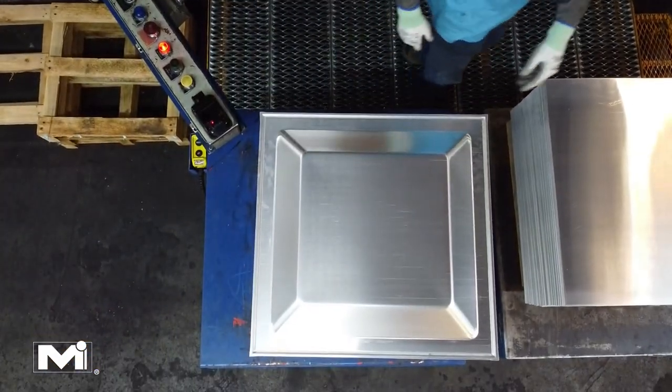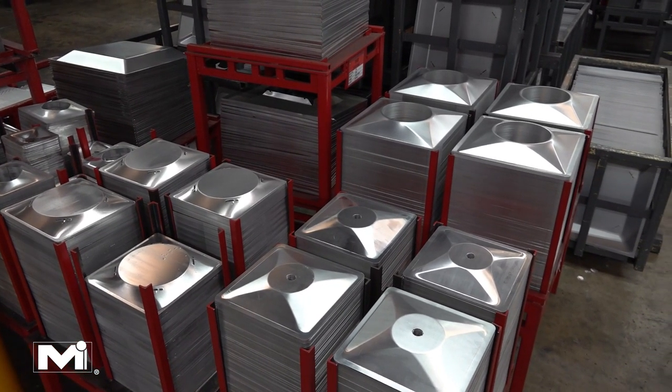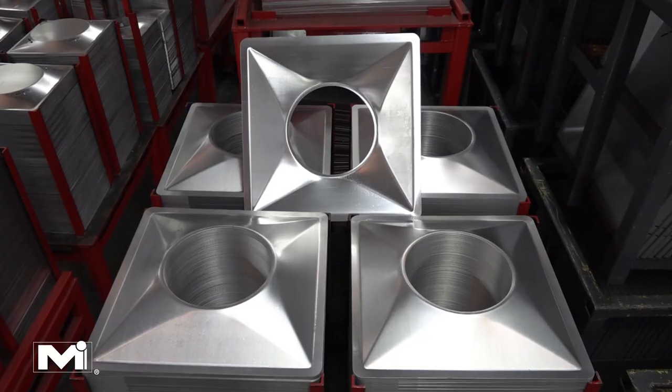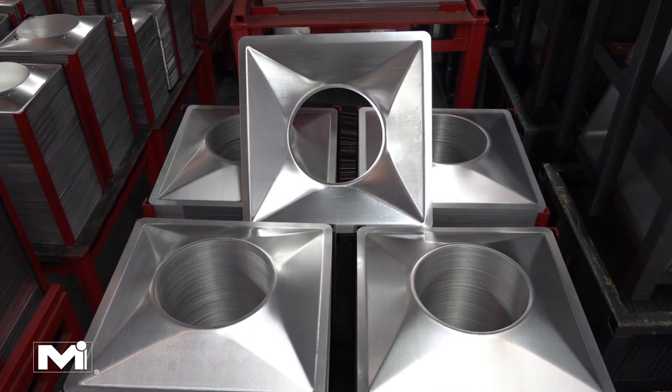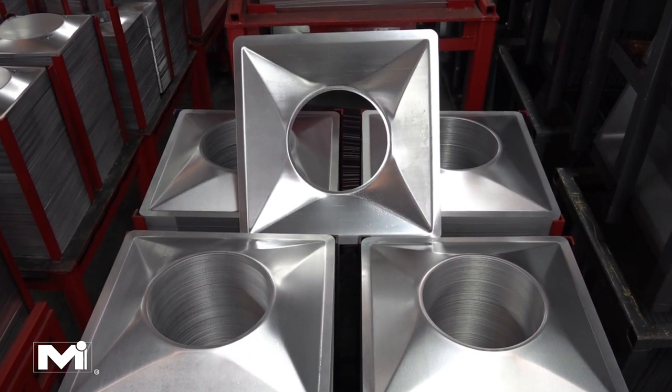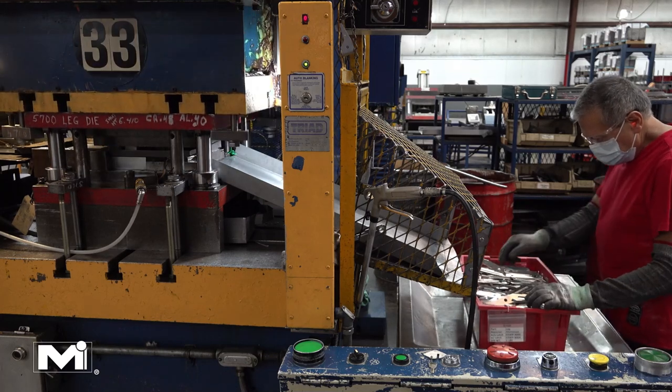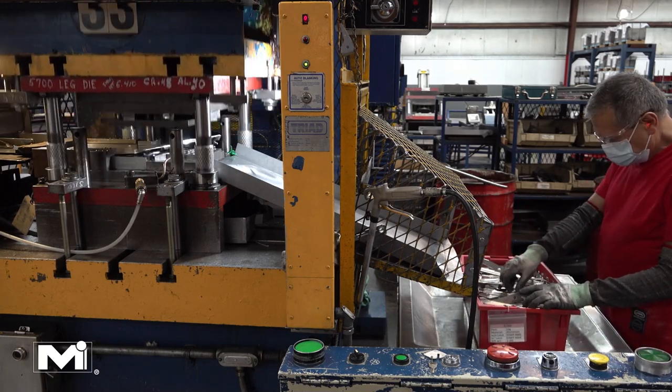The next stage is to manufacture and assemble the core. The core is comprised of two similar cones of different sizes; the larger of these inner cones requires a hole to allow for airflow. The cones and the core are held together using four legs, and these legs are punched out from a coil of metal.